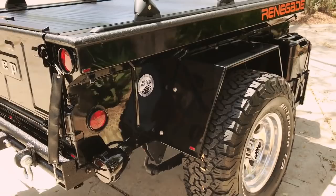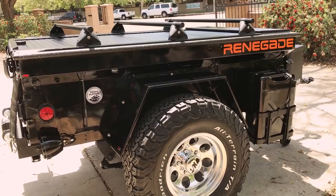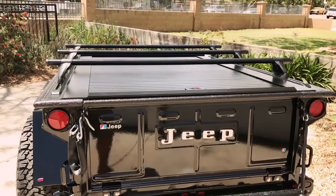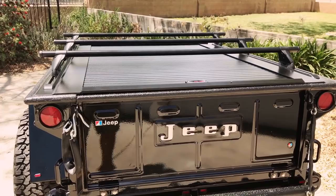Again there's the other jerry can and Smittybilt holder. I think what really makes this trailer, at least for me, is the locking roll top from Truck Covers USA. I know many guys today are using lids.